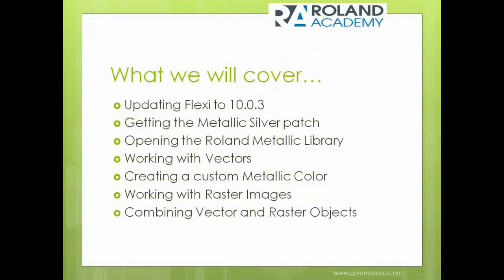What we're going to cover is how to update your FlexiSign to the latest version. As of this morning, it is now 10.0.4, and it is very easy to do. If you have version 10, we'll show you how to do that for free. If not, you can certainly upgrade your software — your reseller will be able to help you. Then we'll go into getting a patch that activates a special feature added specifically for the Roland Metallic printers.